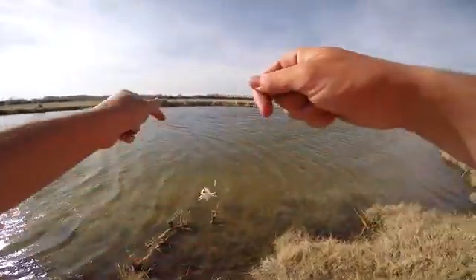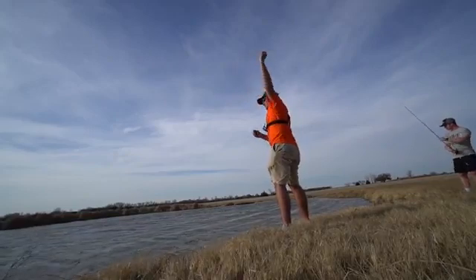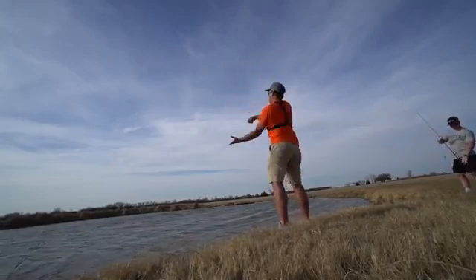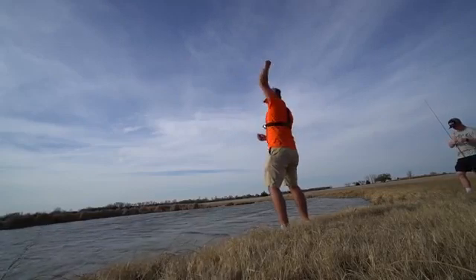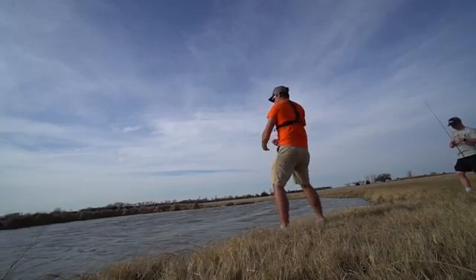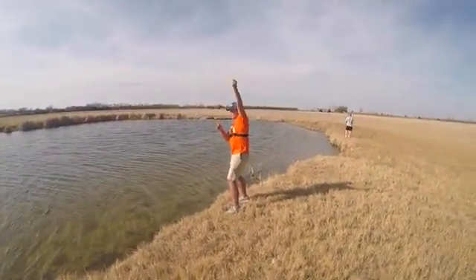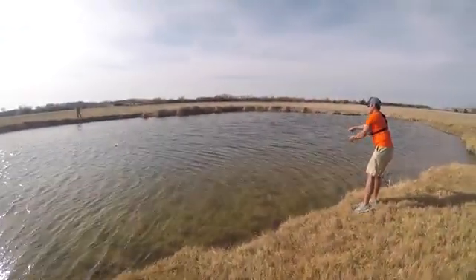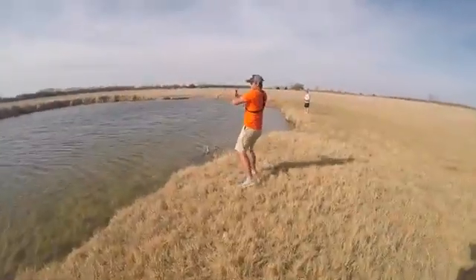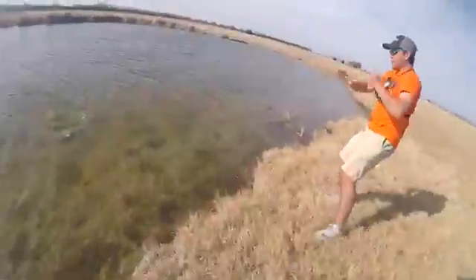Handline challenge starts now — here goes the no rod, no reel challenge. Let's try a little rodeo approach, swinging it around. Oh, there's a good one! Here we go — oh, come on! Watch it, holy! Oh dude, that's wild! Oh yes! Yes! Handfish! Dude that was insane!